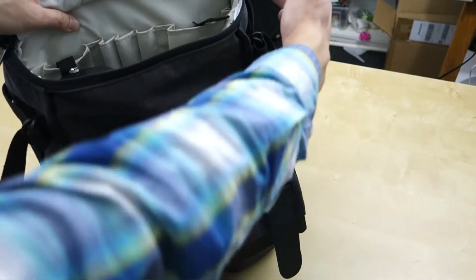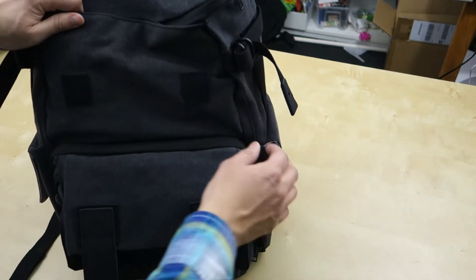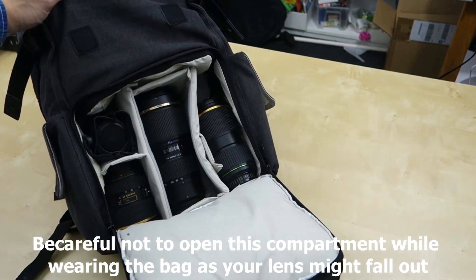Speaking of padding, the bottom, back, and sides are all padded — so that's pretty nice. Here you have a big compartment with a zipper for access. That zipper compartment gives you access to your lenses and other gear you can carry.